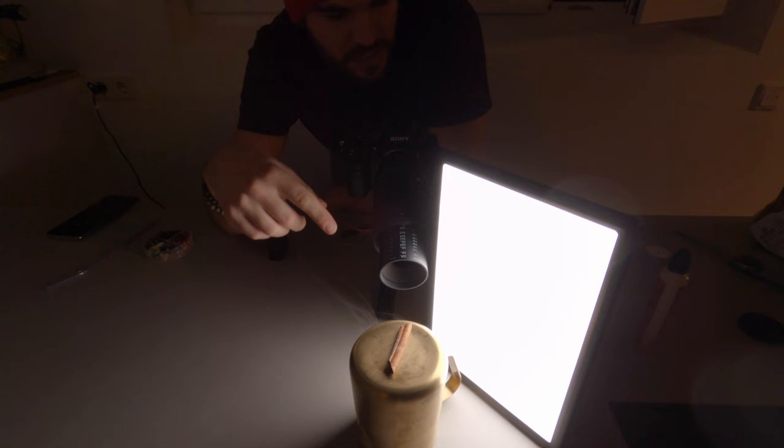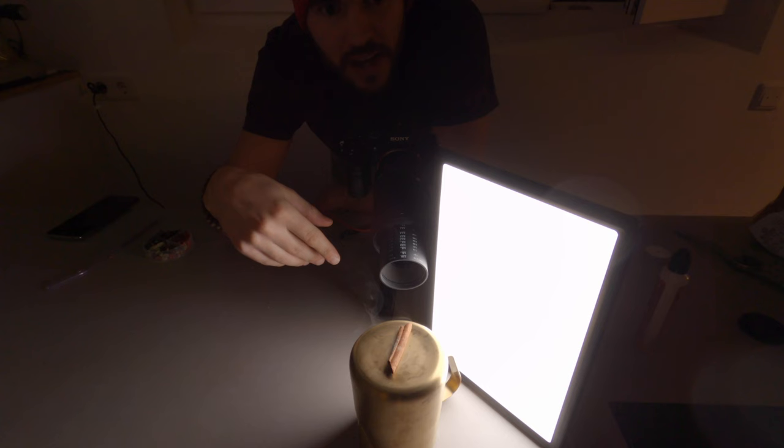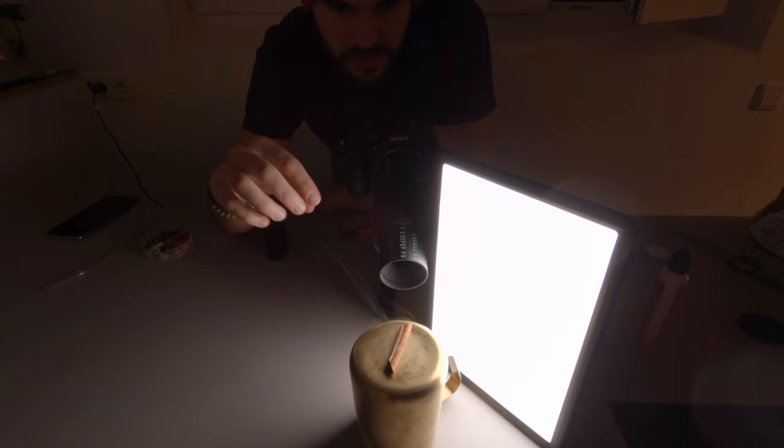This is my last setup. I have a cinnamon stalk and I'm trying a few things out — I'm trying some smoke and I'm trying to put some light through it. Let's see how it all works out.